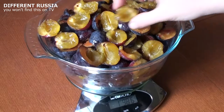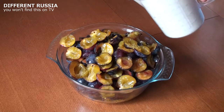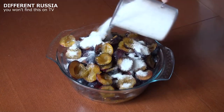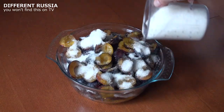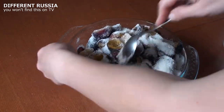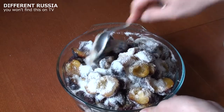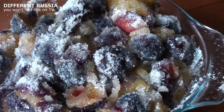Your plums are ready. You measure them and add sugar. The proportion is one kilo of plums to one kilo of sugar. Using a large spoon, stir plums and sugar until all are coated. Then you should leave them for two hours.